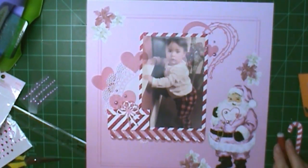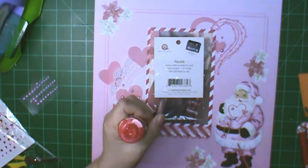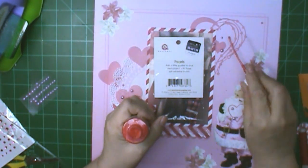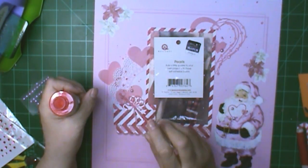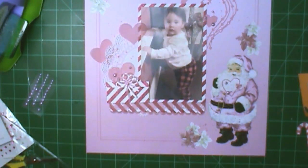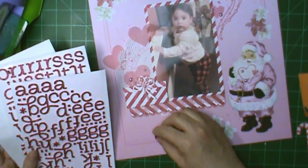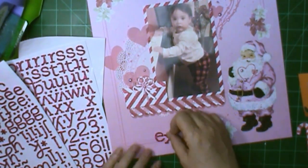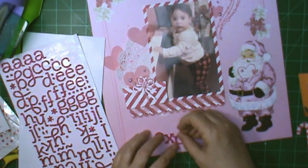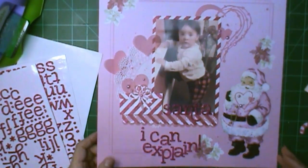I'm pulling out my Heidi Swapp Color Shine and sprinkling it on. I have the white and the primrose, but once I get the primrose down I like it the way it is, so I don't put any white on. I usually put this on last, and while I was sprinkling it I realized I didn't have my title on yet — and these match that paper so well and are glittered too, so I wanted to make sure I used them. My title is going to be 'Santa, I Can't Explain,' since she was trying to make it to that reindeer — he was just her size, perfect for her to ride.